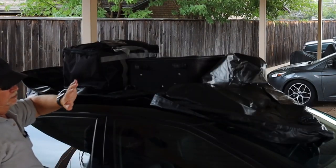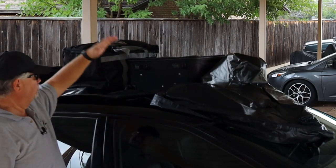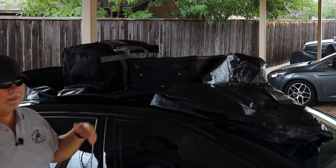Once you have your items loaded, you can flip it back over and zip it back up closed.